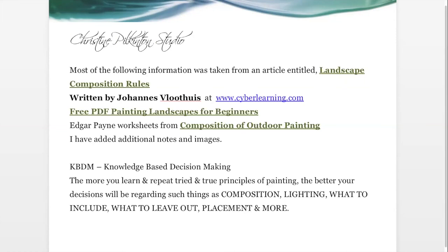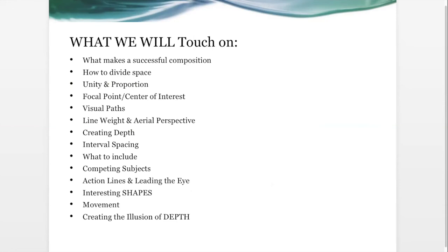I've used several different references here — some books, and there's a free PDF on landscape painting for beginners that I'll make available to you. I'm also going to be using Edgar Payne's worksheets from his book on composition of outdoor painting. I'll be sending you all this information in case you want to do some further research.